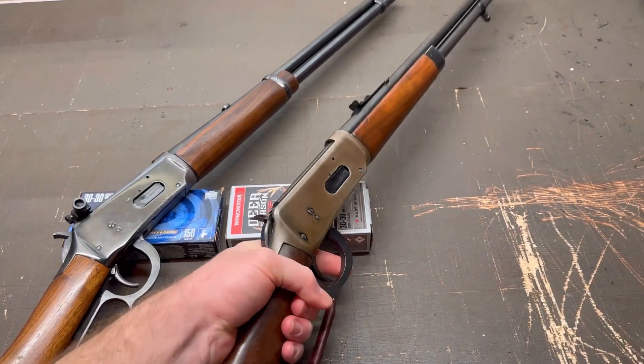I also always have one of my black Latigo leather slings on the rifle when I'm hunting with it — I just took it off so it's not dangling all over everywhere in the video.